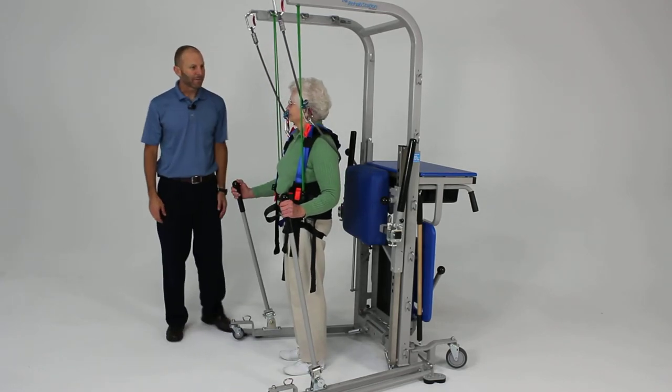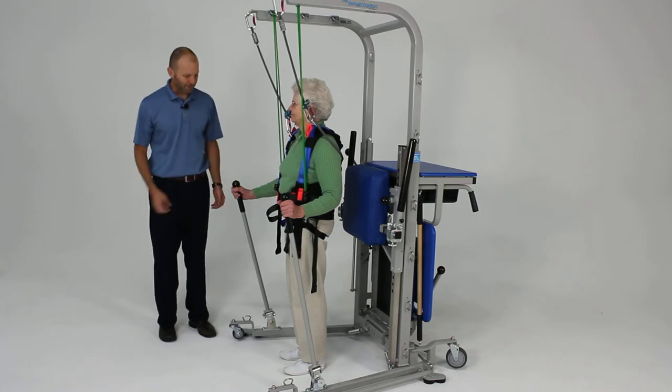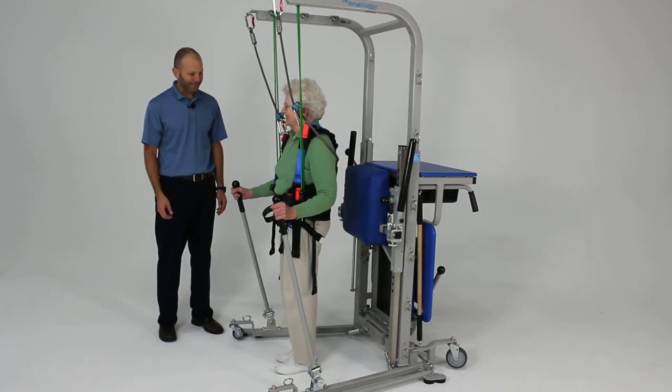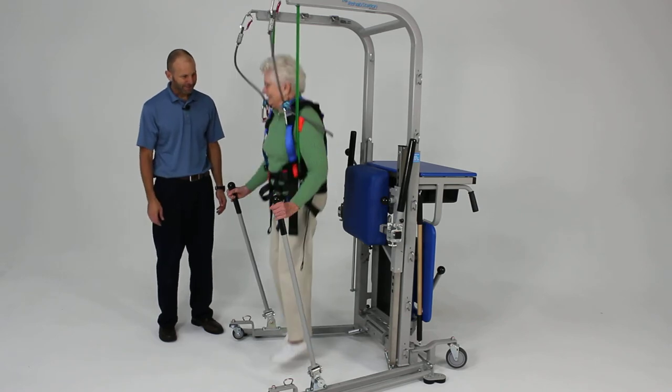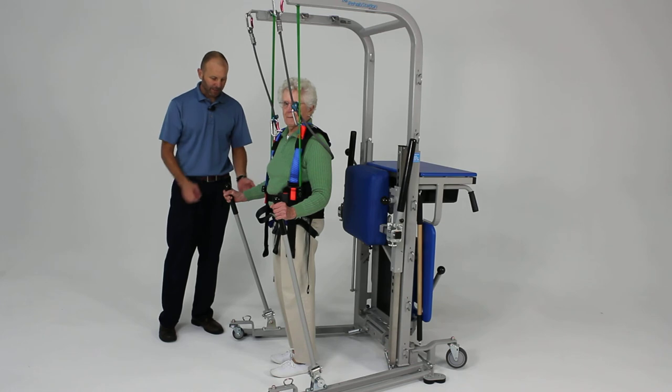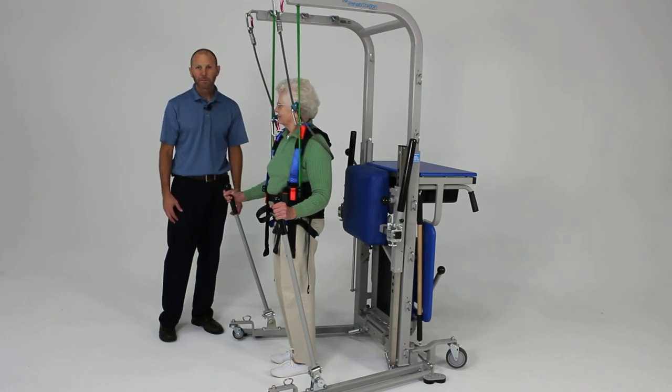Now what we're going to work on is we're actually going to have you do a little jumping. Go ahead and see if you can get a few inches off the ground. Good. Nicely done. And do another one of those. Excellent. So we're working on some dynamic plyometric activities for power and strength of the lower body.